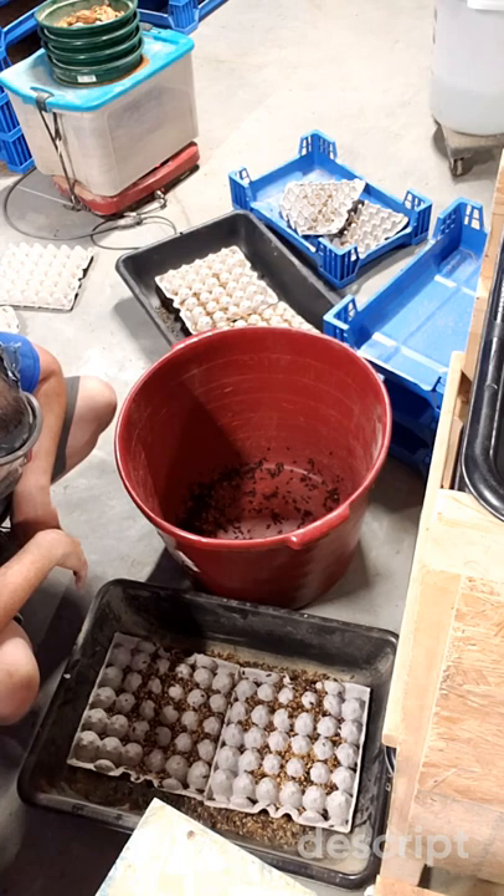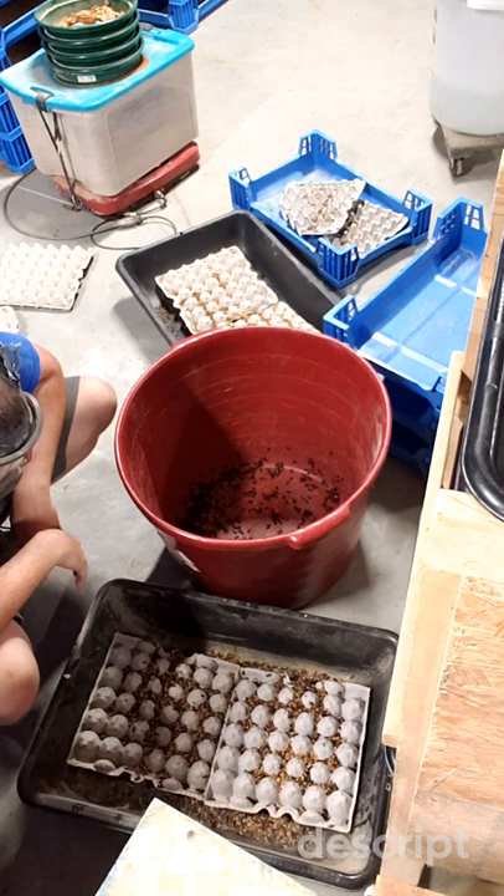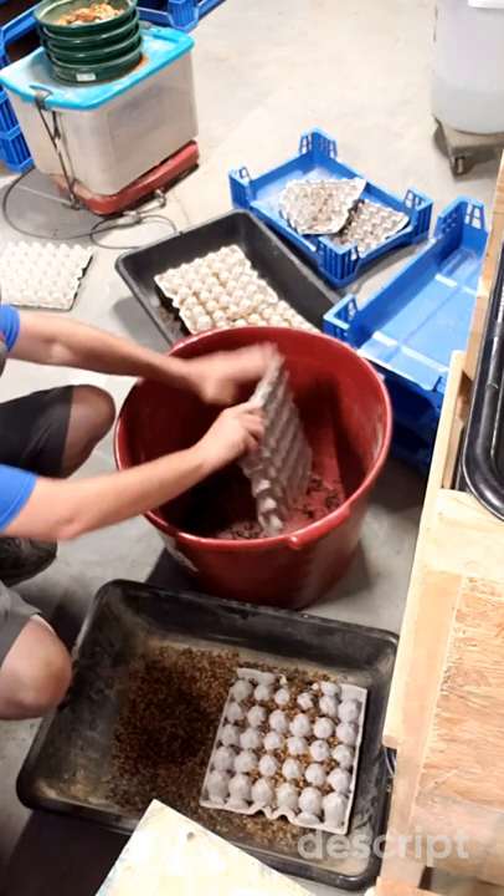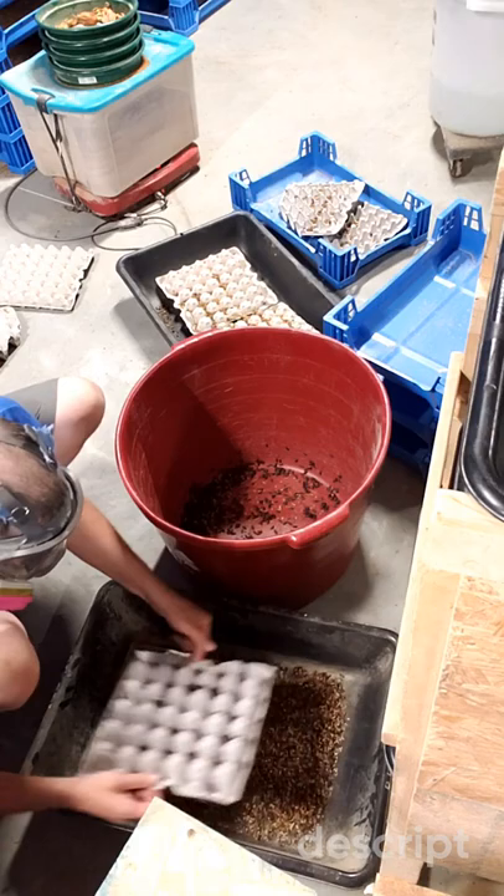This is an ideal way to separate out live beetles from dead beetles as well. If you don't have any pupa and you're just trying to clean up your beetle bin, separate out the substrate and use an egg carton to let the live beetles latch on. You'll end up with just dead beetles at the end.